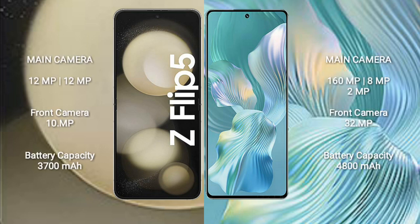Samsung Galaxy Z Flip 5 has a rear dual-camera setup: 12MP plus 12MP, and a front camera of 10MP. Honor 80 Pro FLUT has a rear triple-camera setup: 160MP plus 8MP plus 2MP, and a front camera of 32MP.